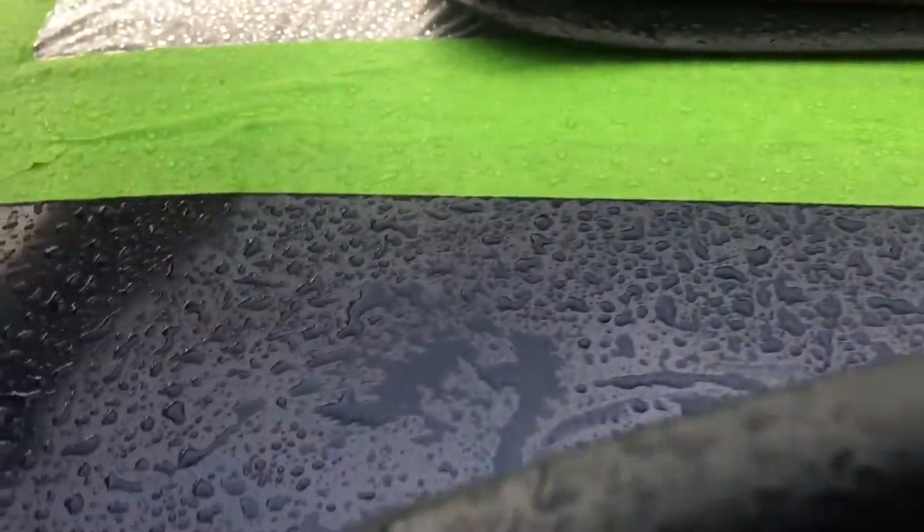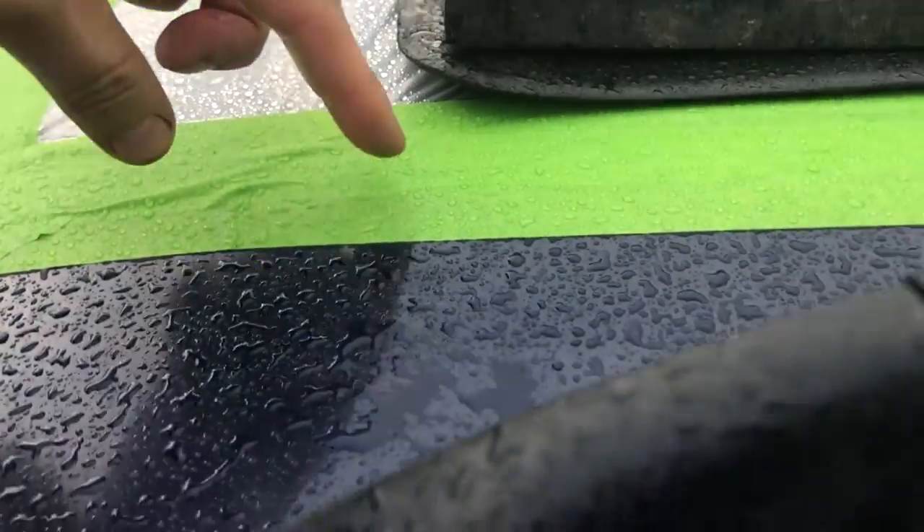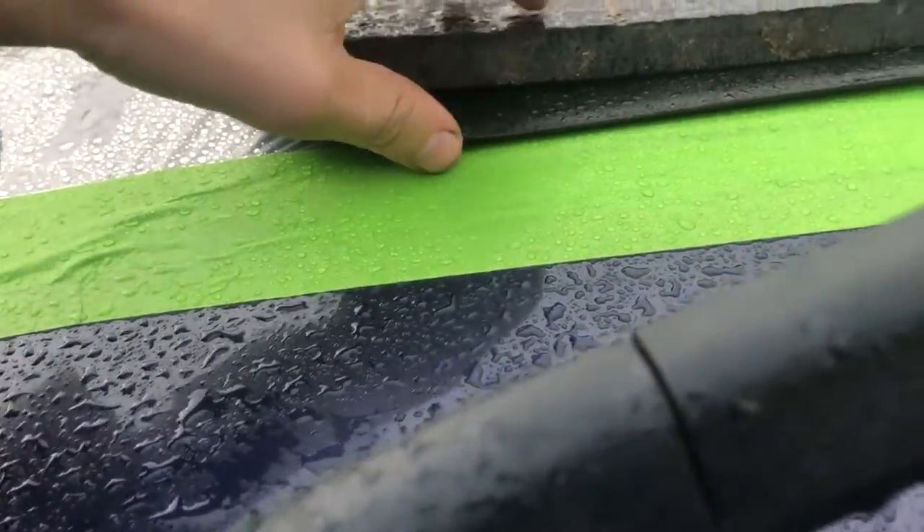Next thing is to sort out the sunroof seal, clean things up, and put it back. We've got a big hole in the roof now, so we've covered it with a bin liner secured with frog tape — the thick green stuff. It won't take the paint off, and the liner absorbs moisture. That'll work for two or three days.